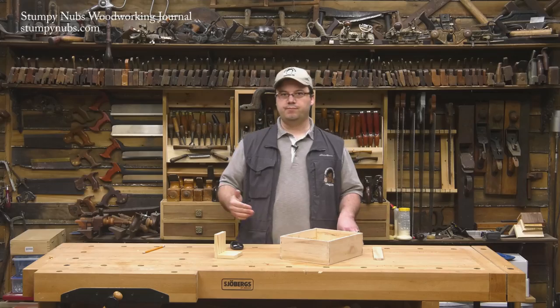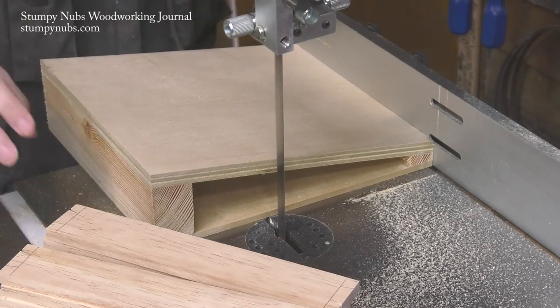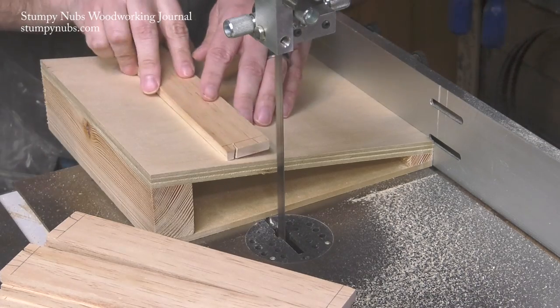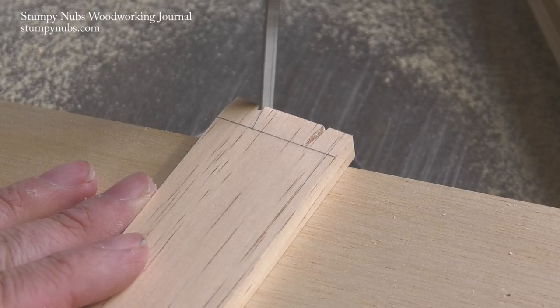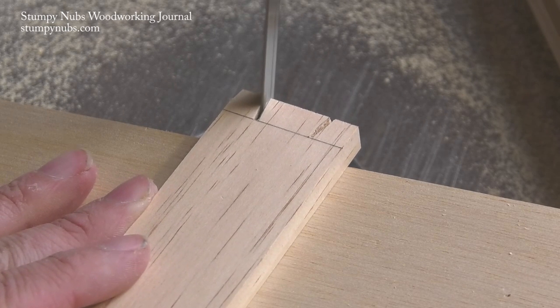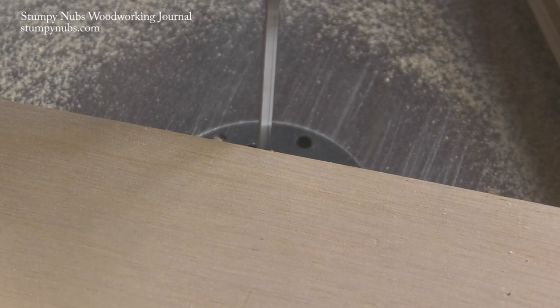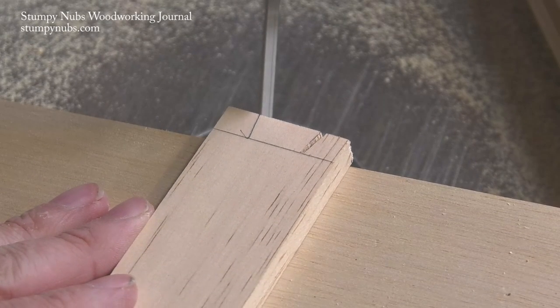When you've finished, rotate your ramp 180 degrees so that it slopes down from right to left, and then repeat the process. But this time, you're cutting on the left side of each dovetail. Again, be sure to cut on both ends of each strip. And be careful as you exit the cut — the side of the teeth on your bandsaw blade can dig into the dovetail as you pull it out and kind of spoil the corners.